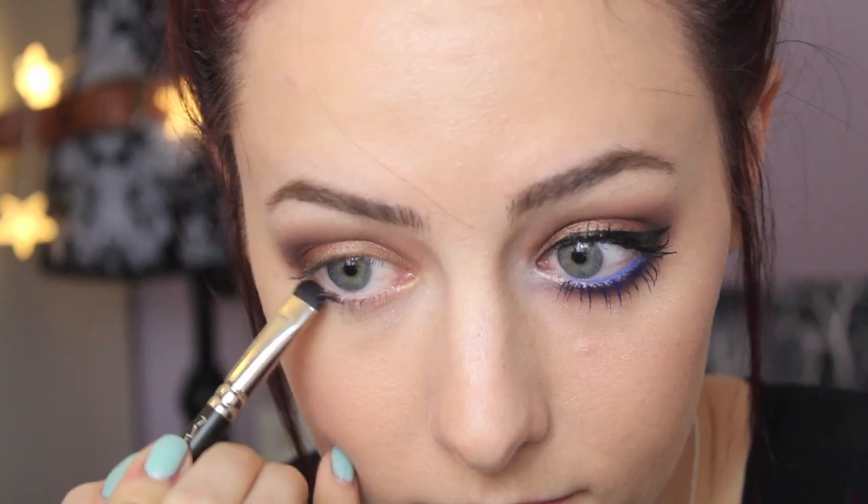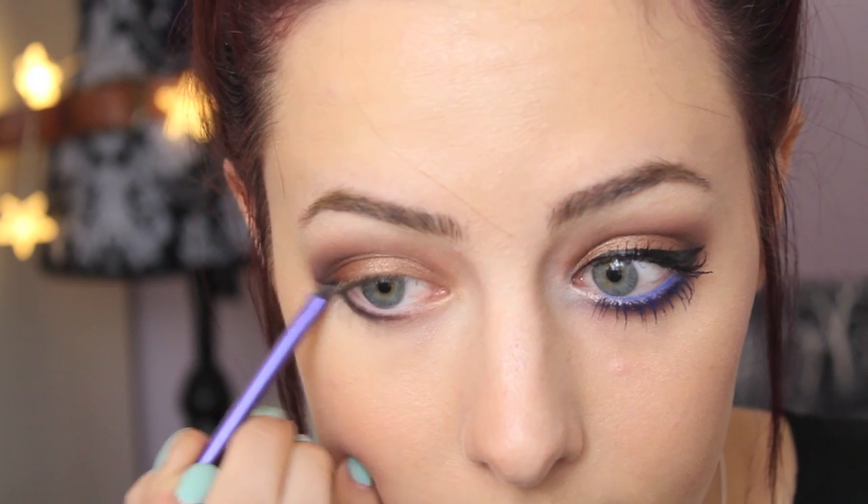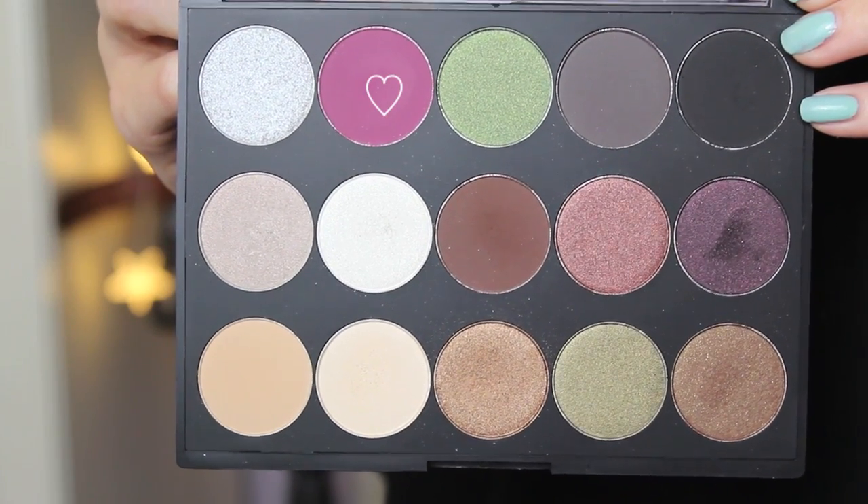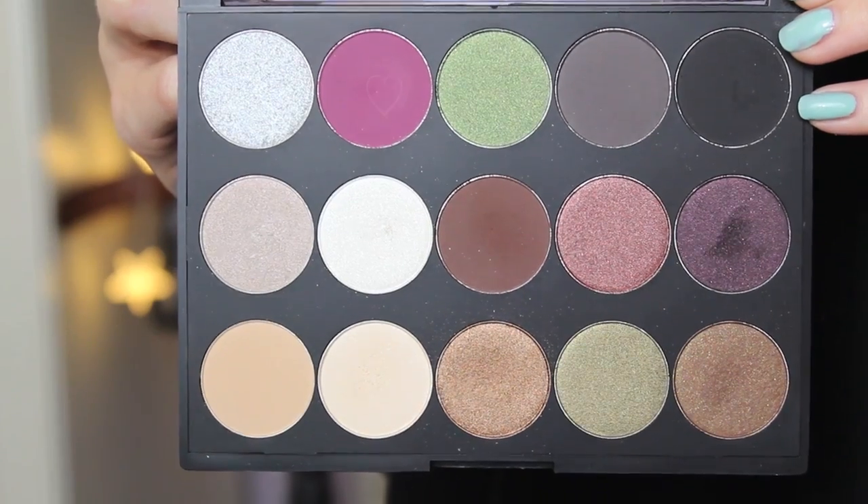For under my eyes I'm using the shimmery dark purple color, putting that right onto my bottom lash line but not going too far into the inner corner. I'm just blending it out slightly with that same little detail brush, making sure I leave space for an inner corner highlight. To blend out that dark purple color I'm taking this matte purple color — a bit lighter — on a tiny fluffy brush and just blending it out and making it all smoky.